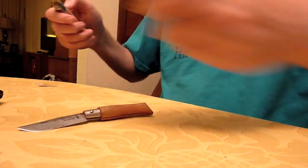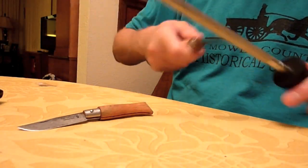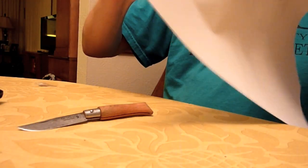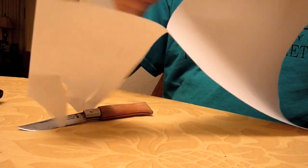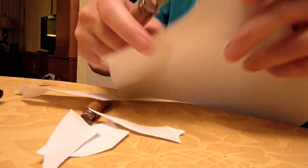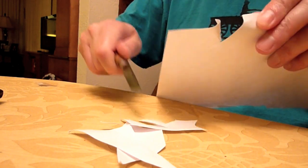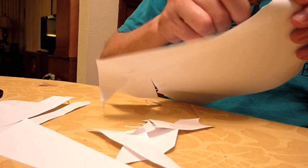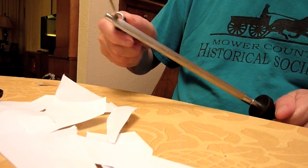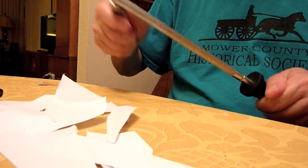But if you do get it dull, just take a steel and go along the edge a few times. I just finished using this one in the kitchen. Now it's dull — it still cuts, but it's nothing like it was. Let me try the number 4 — so much for me saying they didn't get dull. But it only takes one to two minutes on the steel to get this thing back to shaving sharp — literally shaving the hair right off your arm.